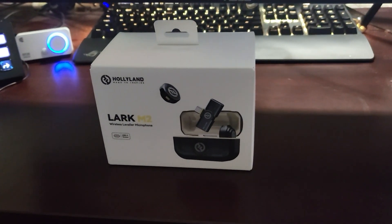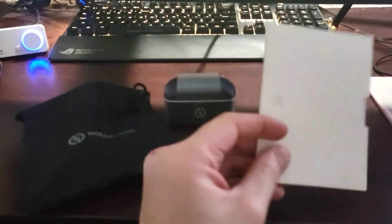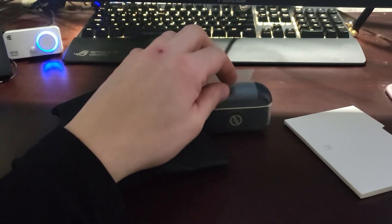Right here we got the Android version. Let's crack this box open and see what's inside. It looks like it comes with a nice little instruction book and a beautiful carrying case that fits in your pocket, and I believe it's the charger as well.